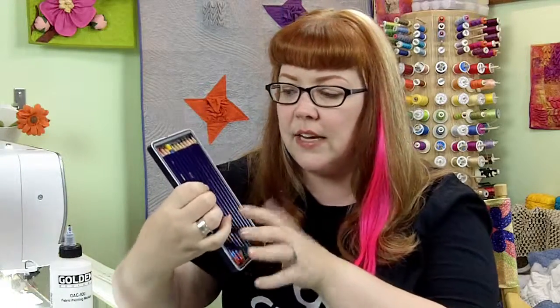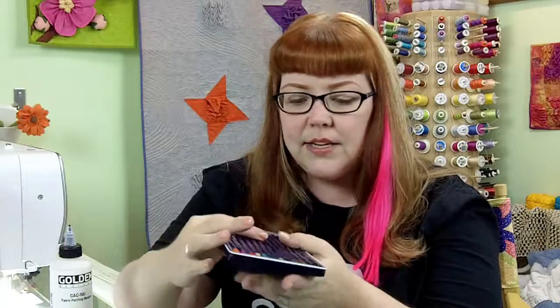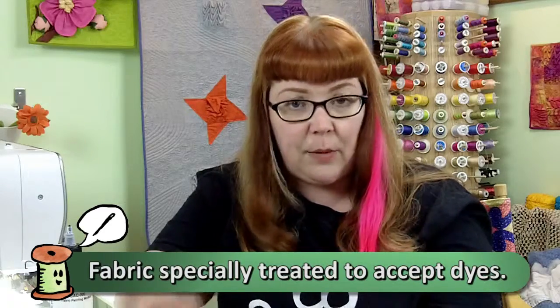Here's what the set looks like. I've got one of these flipped upside down but you get the idea. They come in a bunch of different colors, and what you're going to do is get yourself a piece of PFD fabric — prepared for dyeing.